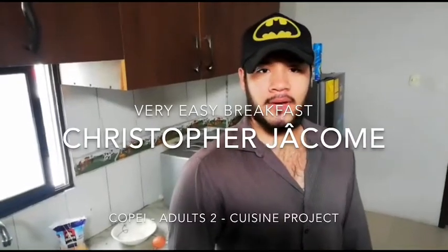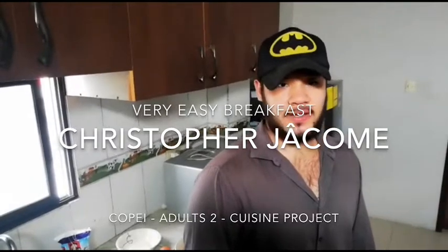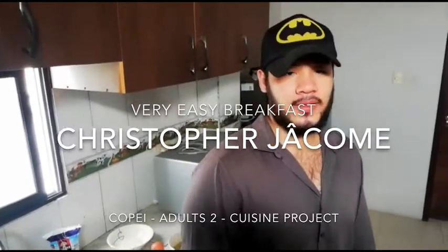Hello, I'm Christopher Hacomé, I'm a Copeire student. I have brought you a super easy breakfast idea with only three ingredients.